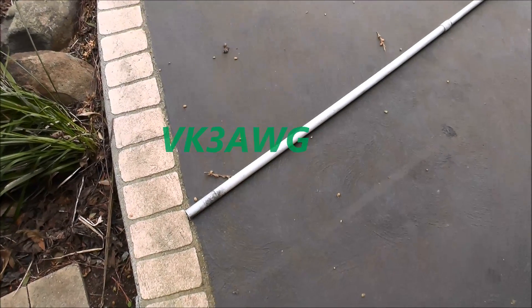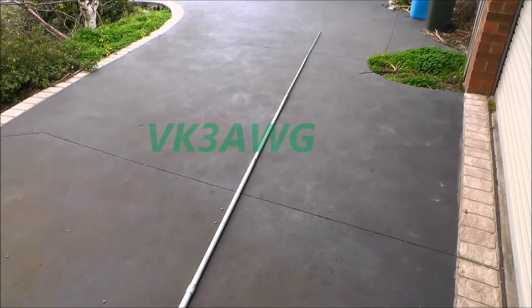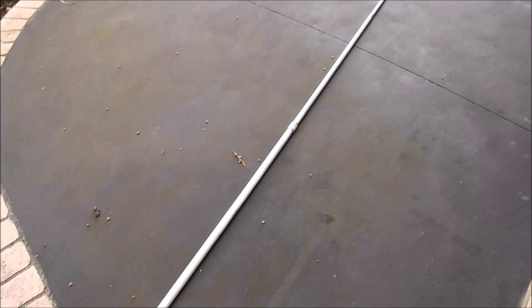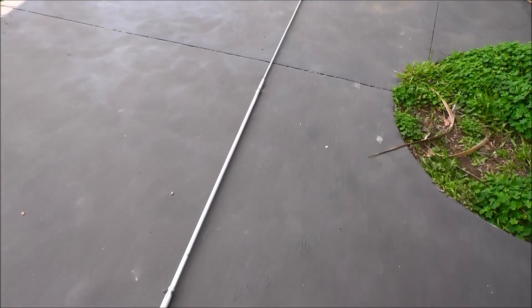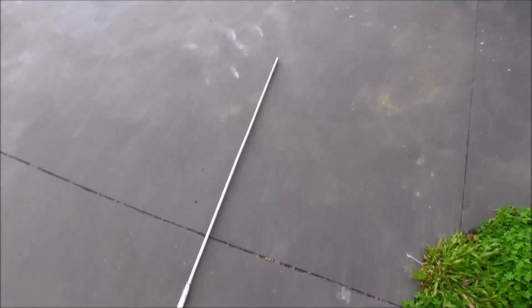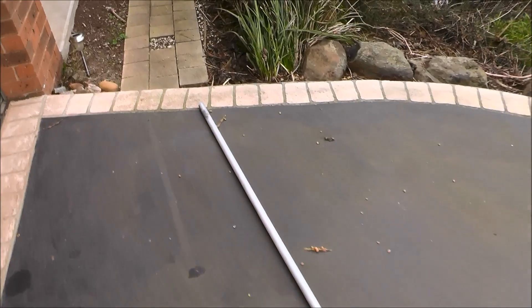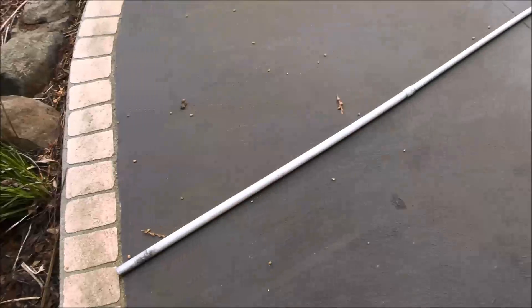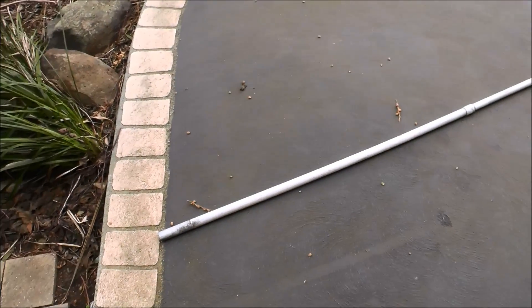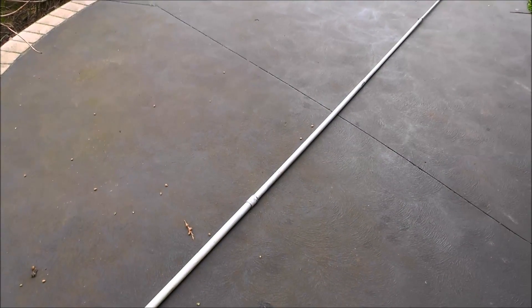This is the main vertical element of a 5/8 ground plane that was for 27 MHz or 11 meters. What I'm going to try and do is utilize it, because it's been sitting in the garden for, I don't know, 3 years or so, maybe longer, doing nothing. I've cleaned it up and I'm going to try and utilize it for 160 and 80 meters.